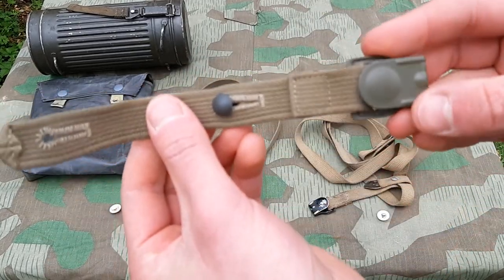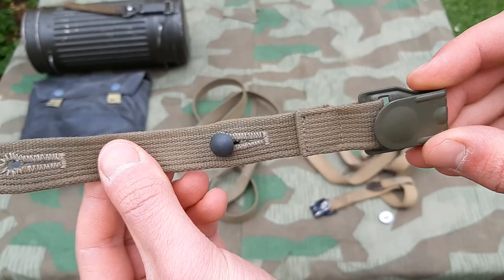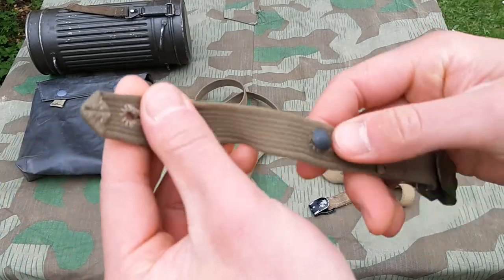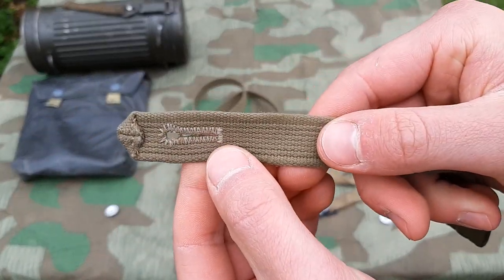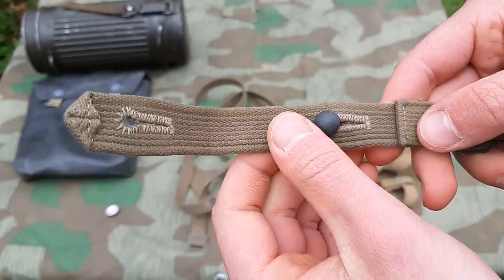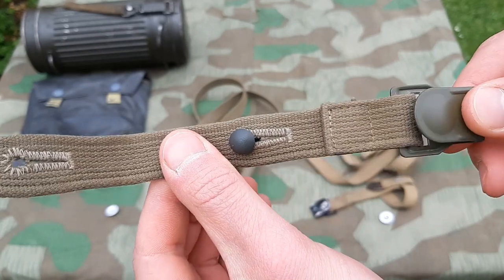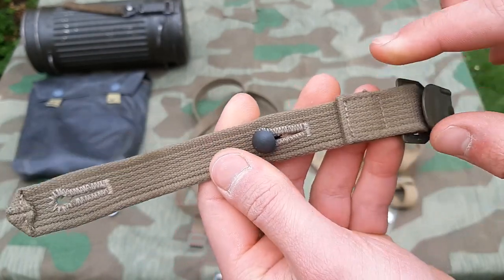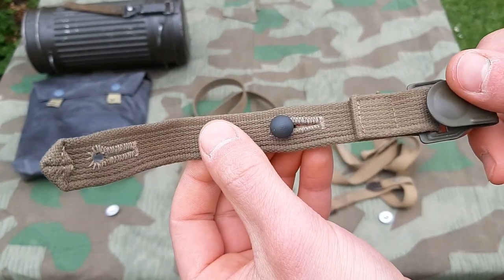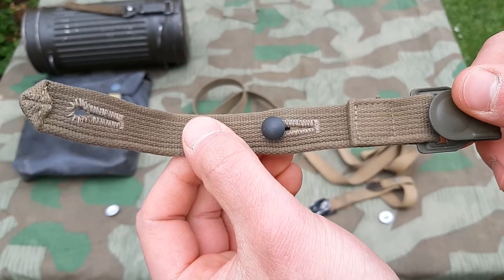For a closer look, you can see the color of the hardware, the color of the straps, and the pattern that the straps have. You can also see the way the edges are folded. The color of these straps seems to be quite correct — there are a lot of different colors used on original gas mask straps.